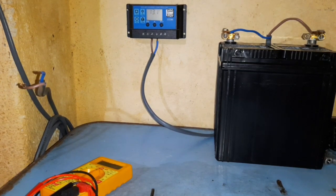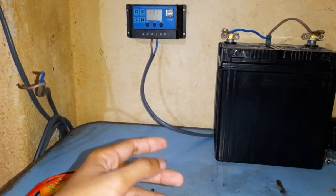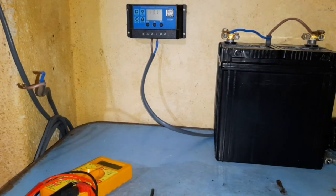MPPT controllers are more expensive but definitely worth it in larger setups. Now let's connect the solar panel to the charge controller.